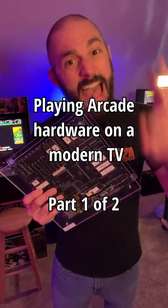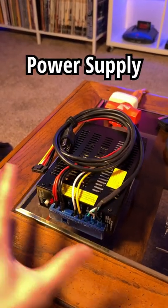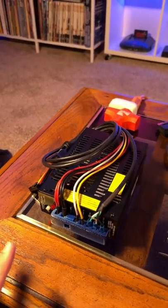This is part one of two of how the heck I'm playing real arcade boards on my modern TV. First up, you need a power supply to power the arcade board and all this hardware. This is actually a power supply that you would find in an arcade cabinet and has been adapted for this use.